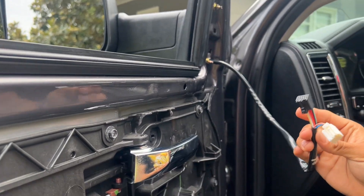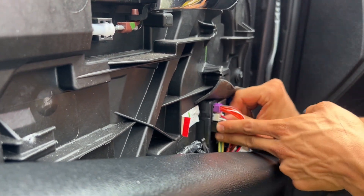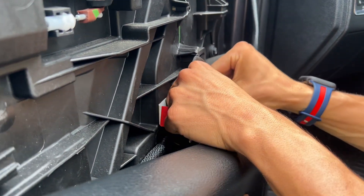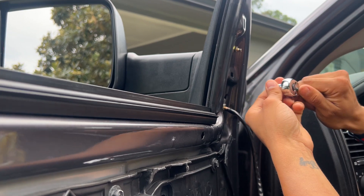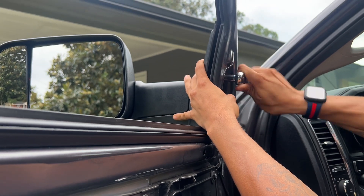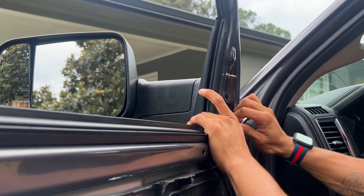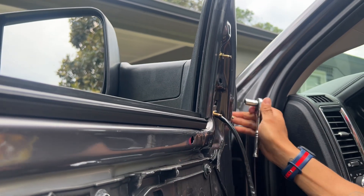Remember you have to connect these two to your existing connectors. There goes one — it's pretty simple. Just tighten these down. Make sure they're pretty tight so they won't be moving around. Once you tighten these down, you just have to put your door panel back on and you'll be good to go.